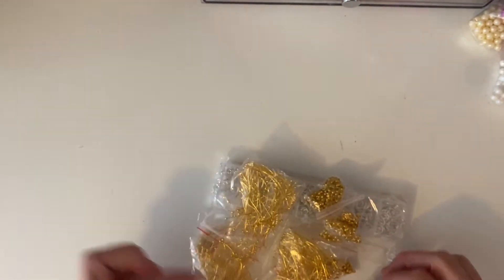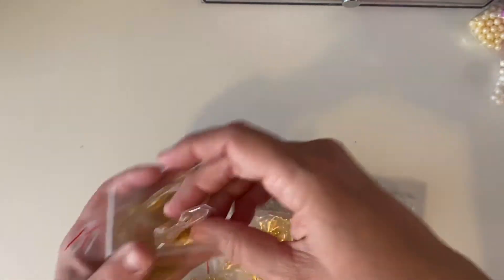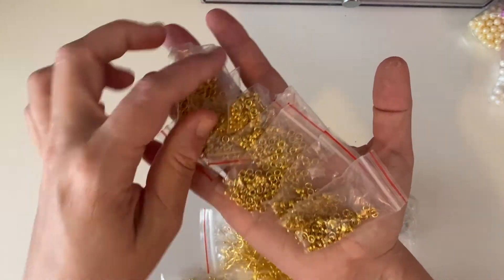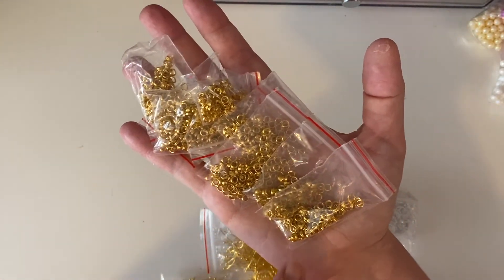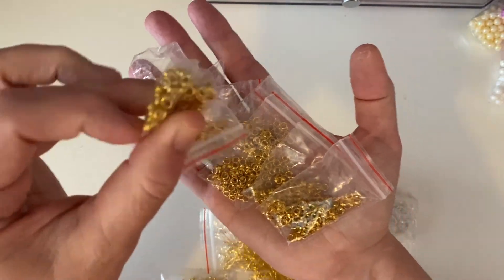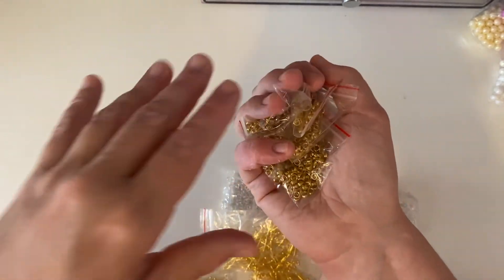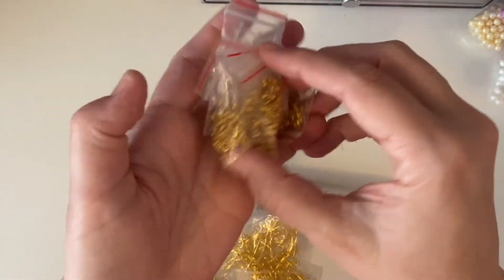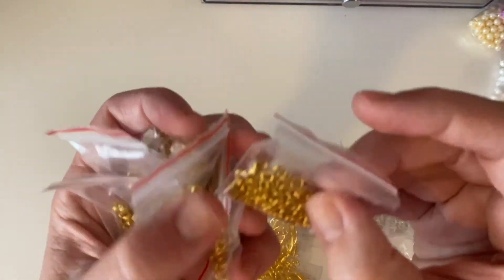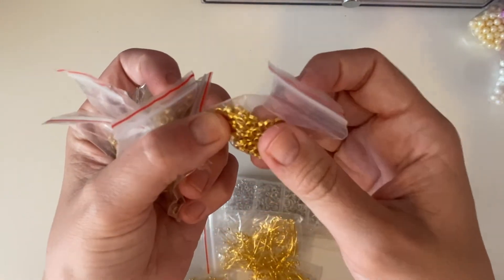I got this and I'm so upset with myself. I thought they were jump rings but they're actually split rings — multi-layered. I thought maybe I could cut them and turn them into jump rings, but I tried three different cutters and they're too heavy. So I'm probably going to give these to somebody. I'm so annoyed with myself.